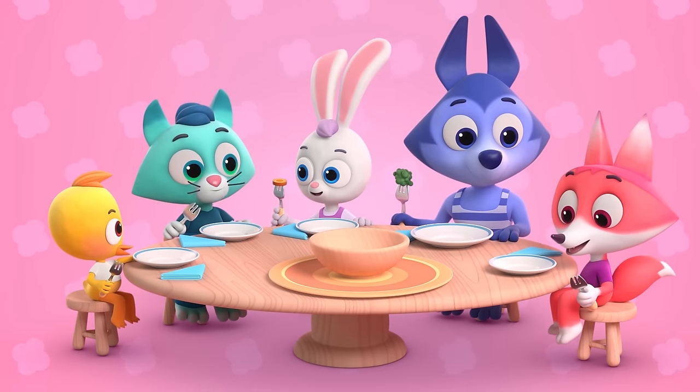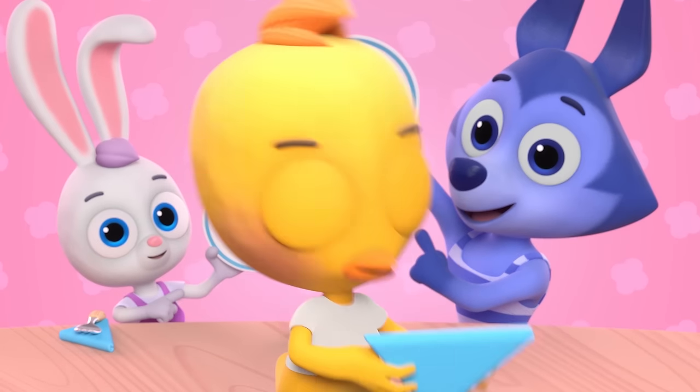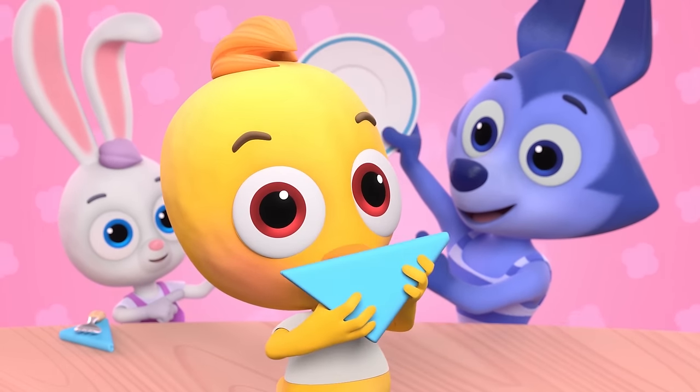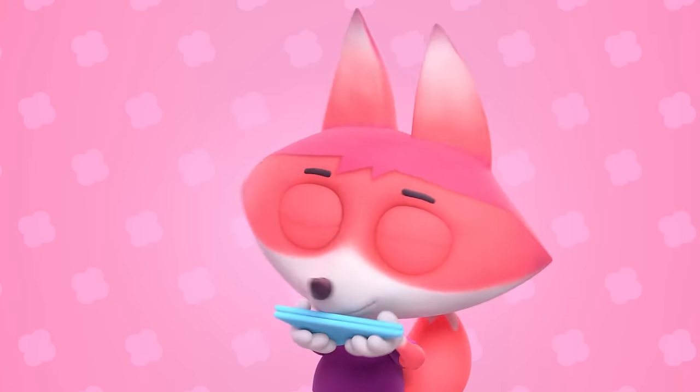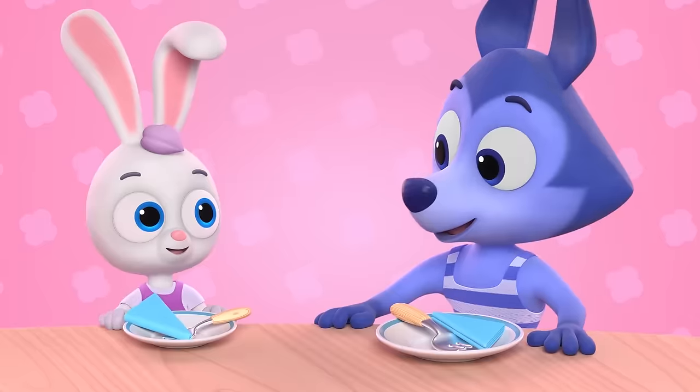Time to eat, let's sit down. Greet your friends and look around. When the food has gone away, use your napkin right away. Yum, yum, yum, yum, yum. Tasty food for everyone. Yum, yum, yum. Tasty food for everyone.